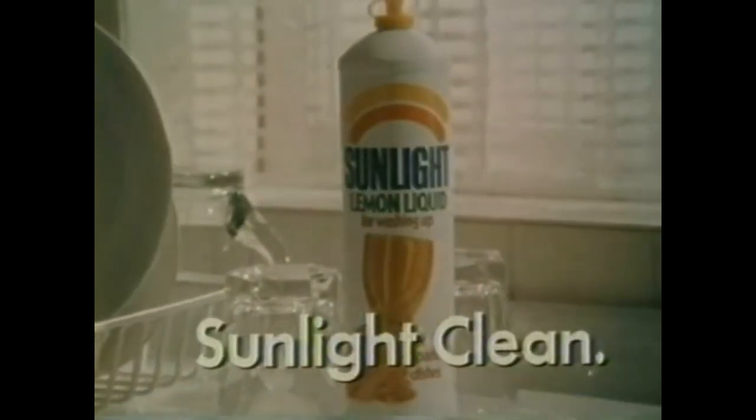How many other liquids have that? And sharp? You just try it for yourself. Gets those cornflakes off that quickly. That's Sunlight clean — a fresh, sharp cleanness that really shows.